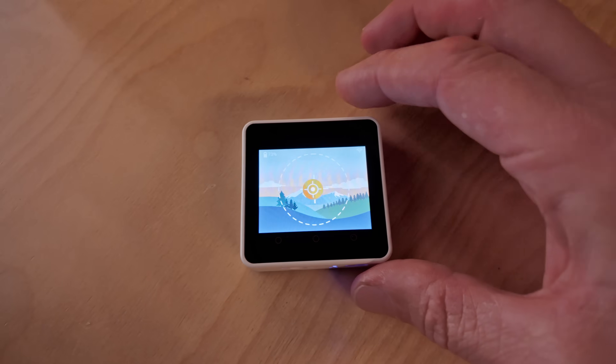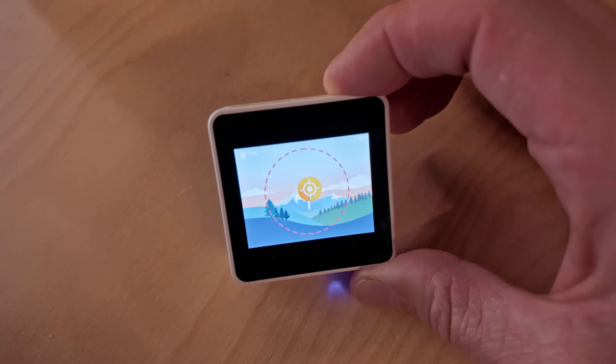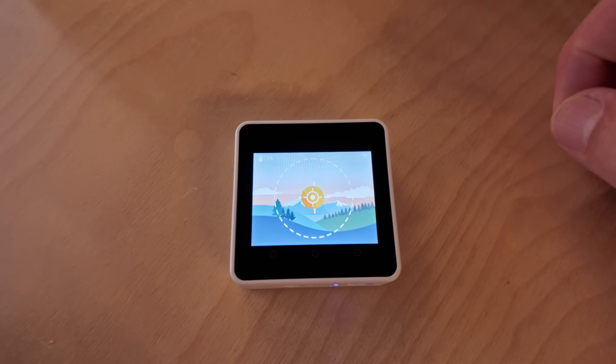If you just tap the screen, you can see I've basically built a fancy bubble level. For what we're doing today, we don't really need a screen, but it makes for a much better demo — plus the M5 Stack Core 2 has everything built in: the battery, the screen, and the IMU.